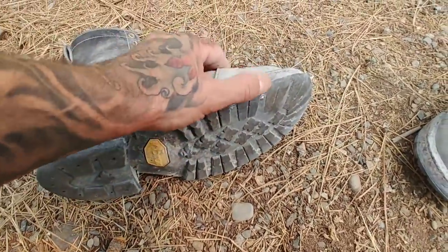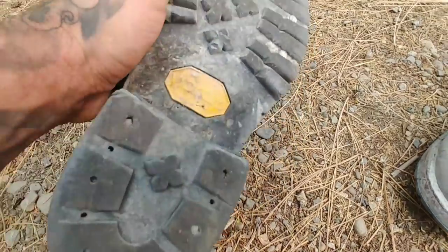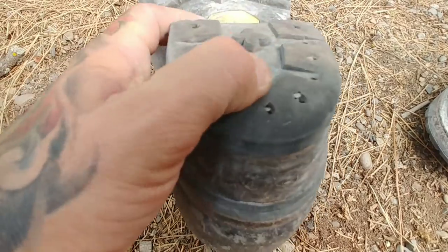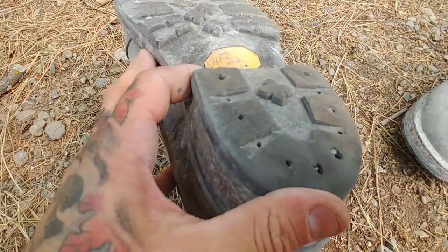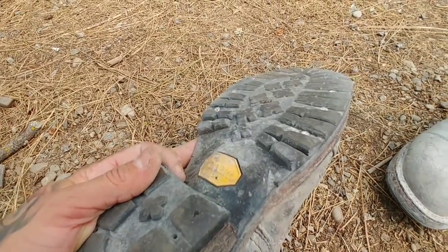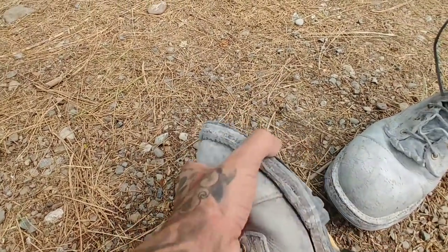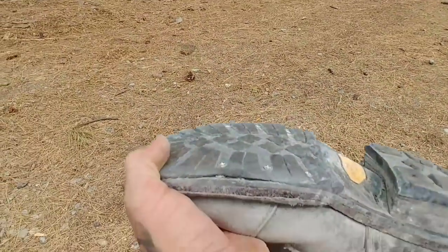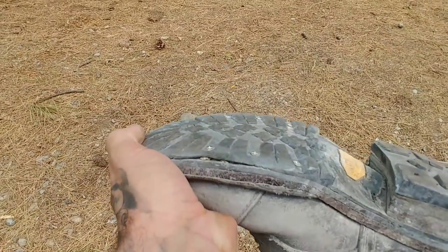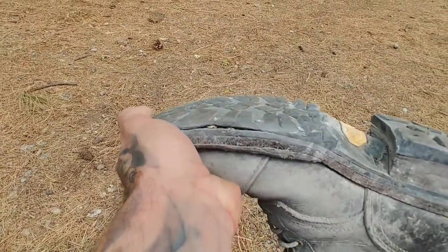This is the left boot — look at all that wood getting underneath there. Starting back here, same kind of thing — see these nails? It's getting to that time, they're gonna need to be rebuilt, or really just resoled. I think it's like $150 to $200. It's crazy that that's the sole I walk on every day — it's just a little flap of rubber right now.